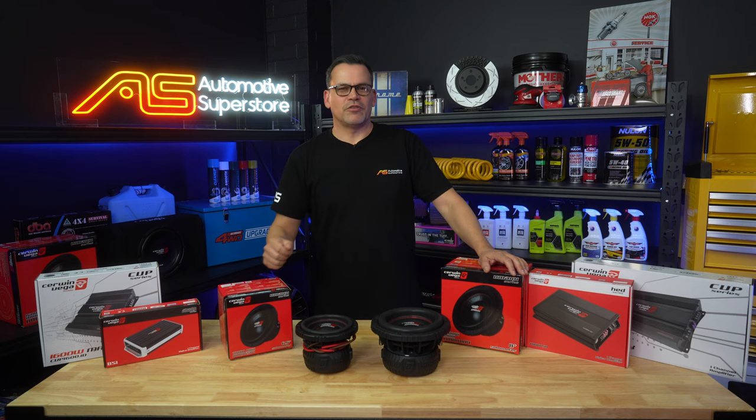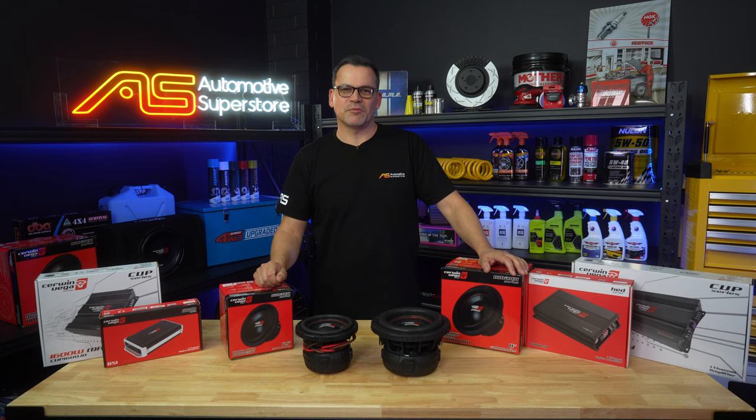If you need more help with choosing the right Cerwin Vega subwoofer for your system, give us a call at Automotive Superstore and one of our techs will give you some advice on which woofer and which amplifier will suit your specific application. Like and subscribe, and while you're down there make a comment — I'll see you on the next one.